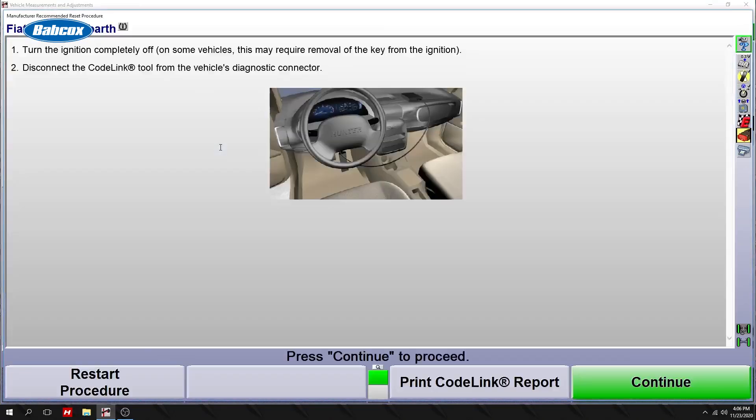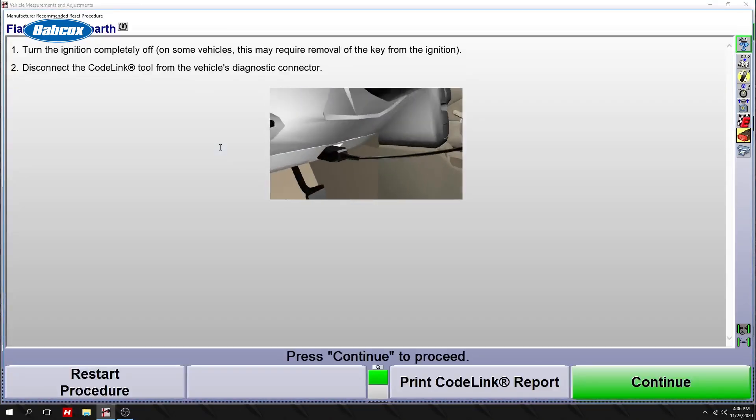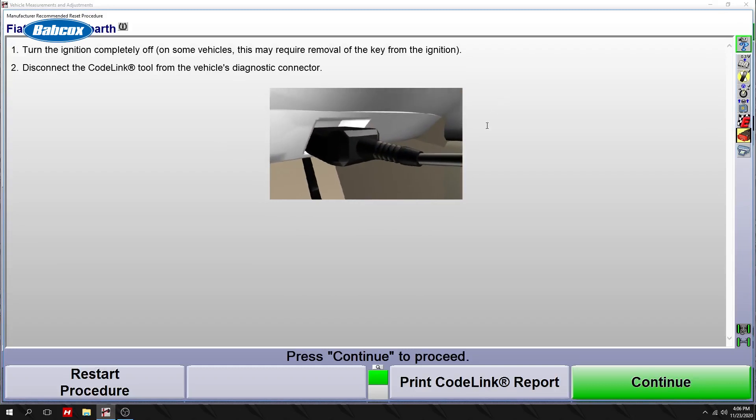Do a final read. Turn the ignition switch off and disconnect the scan tool.